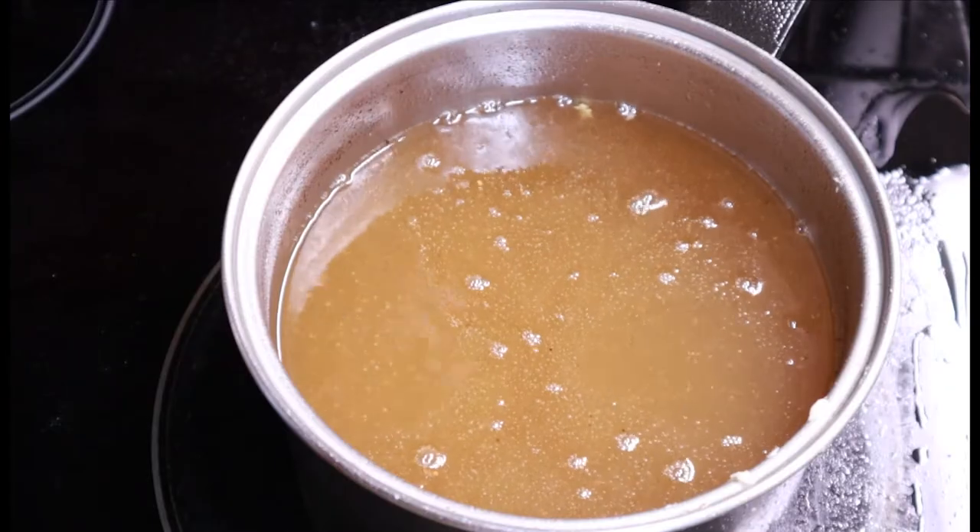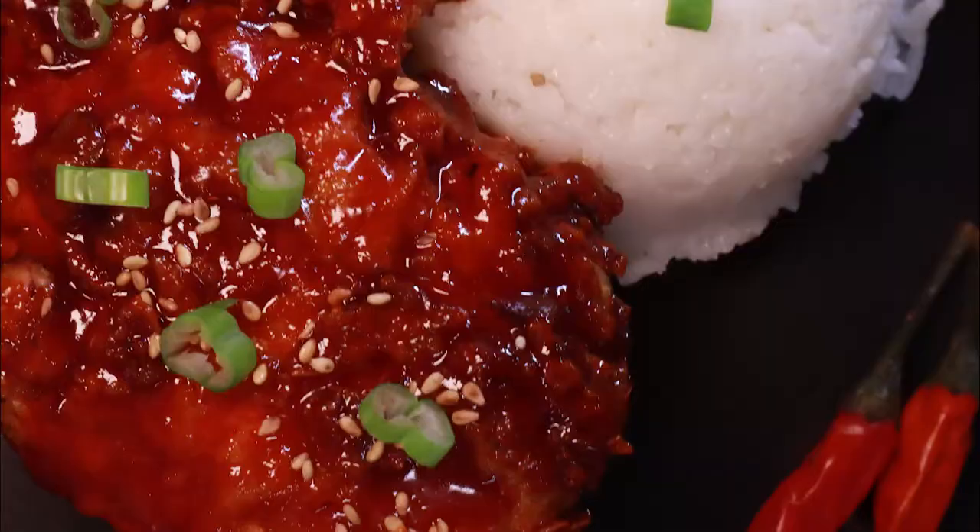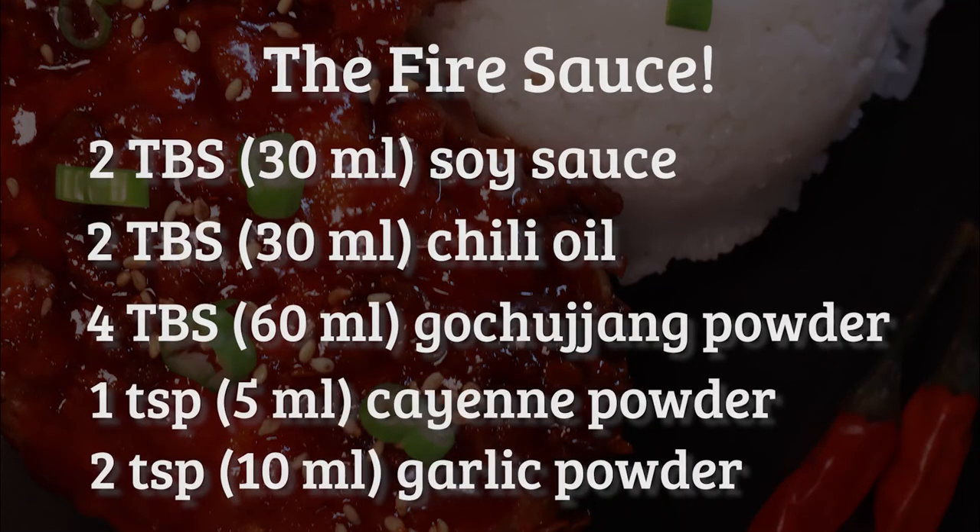Gently lay the dredged chicken into the oil. These will cook in about five to eight minutes, so while that gets crispy, let's make the last sauce you'll ever eat on fried chicken.